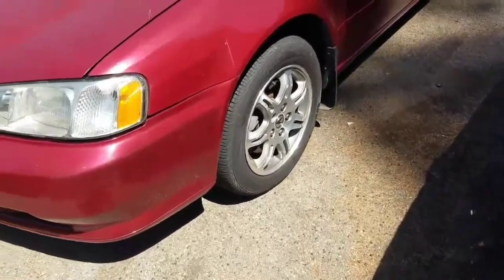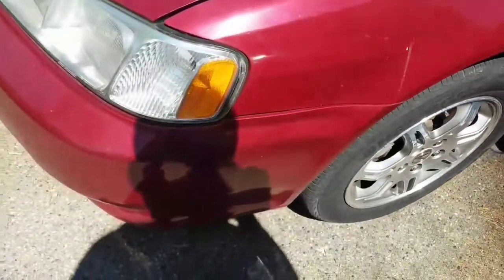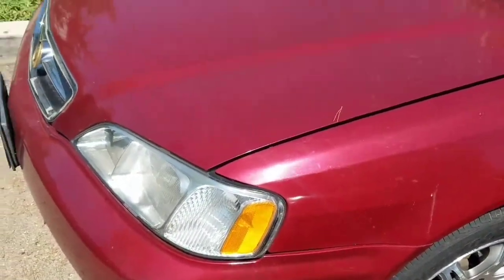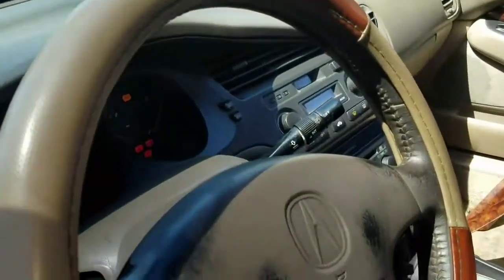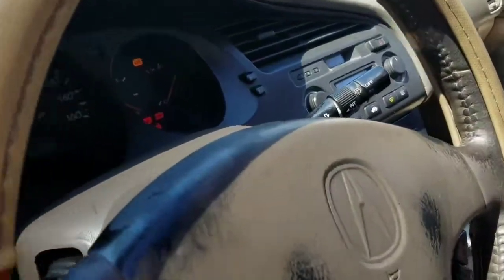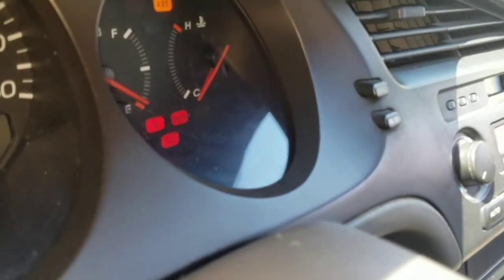What's up guys, thanks to new subscribers. I'm filming for the end of getting this new Acura TL — really good deal. But I noticed the brake lamp warning is on the dash, so I'm trying to fix that.